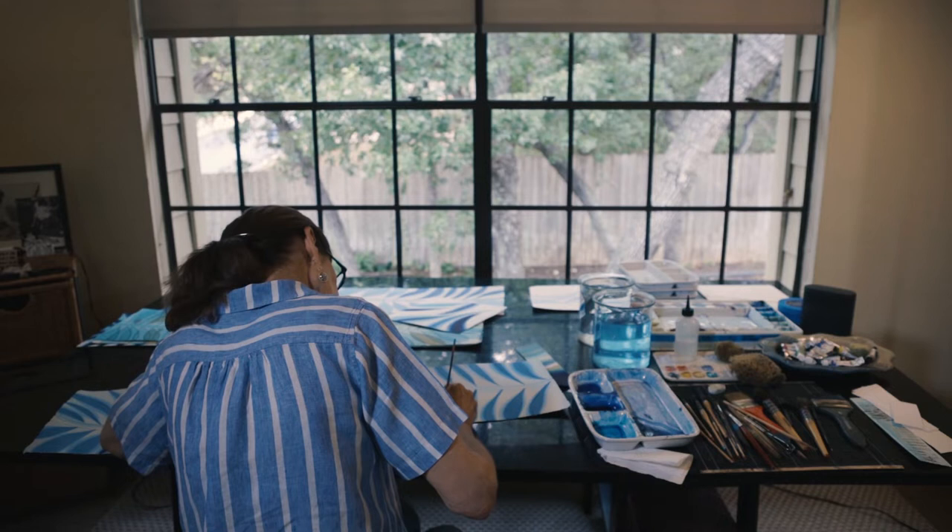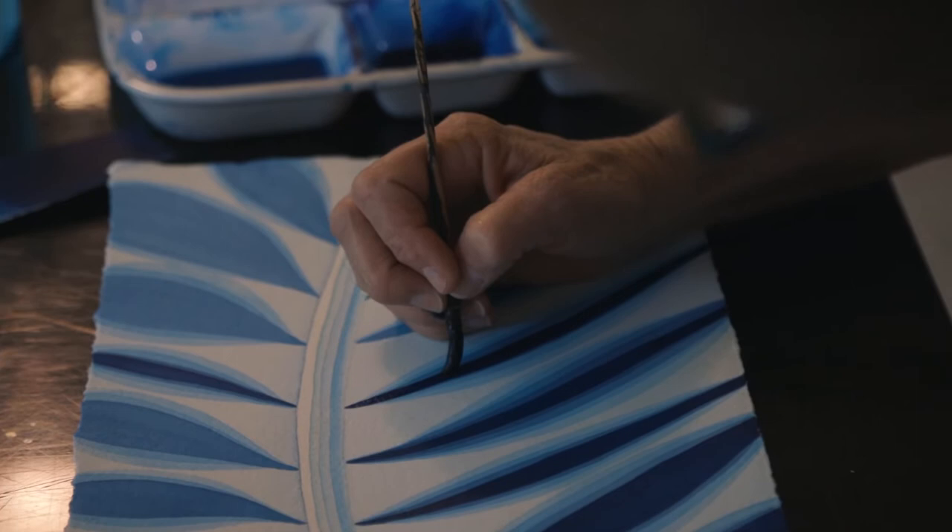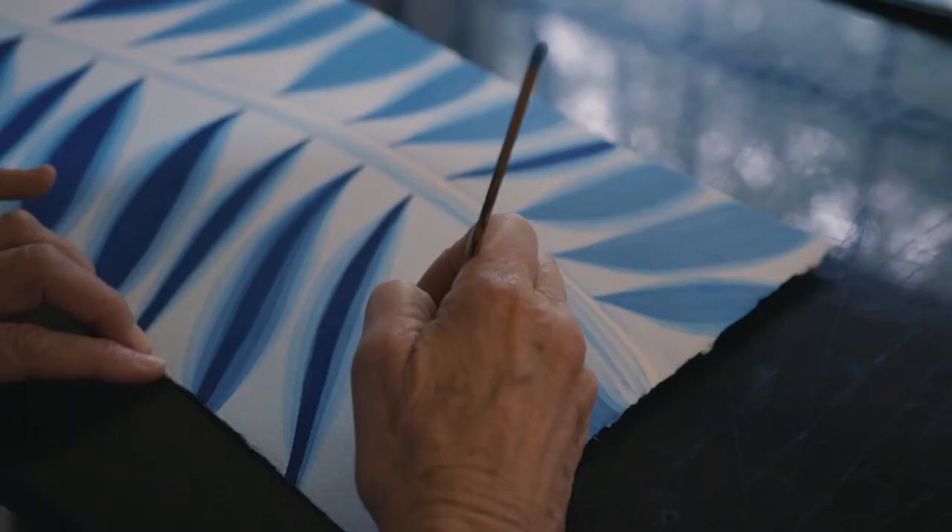My art is a combination of abstract watercolor with a dose of impressionism and not really what I would call traditional watercolor.